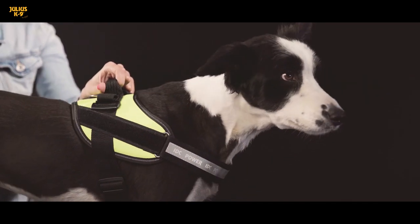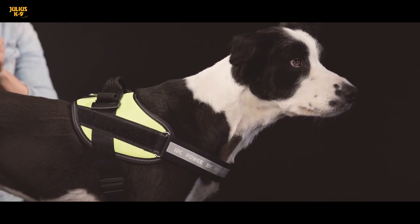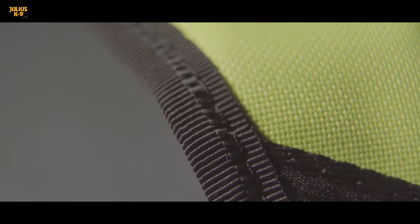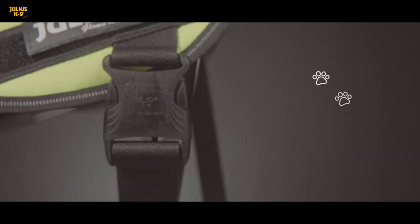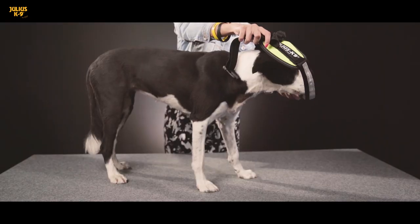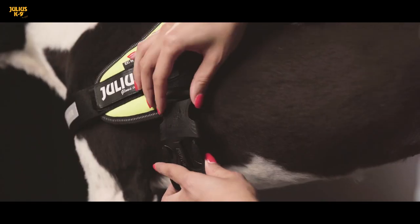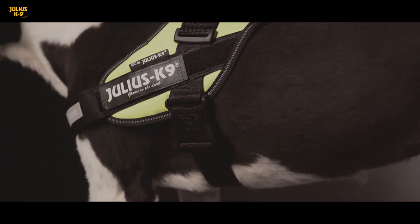The glow-in-the-dark label can be easily attached or detached thanks to the hook and loop fastener, and you can even replace it with a unique one if needed. It is not accidental that today millions of dog lovers take their beloved pets for a walk in colorful Julius Canine harnesses all over the world.